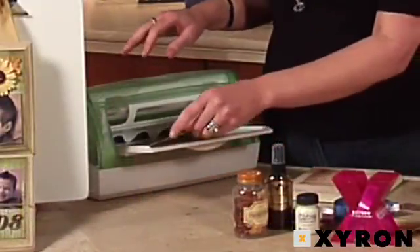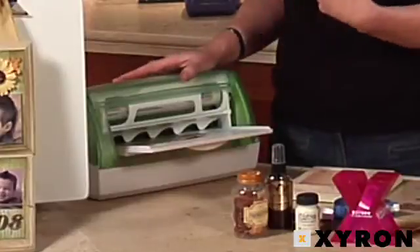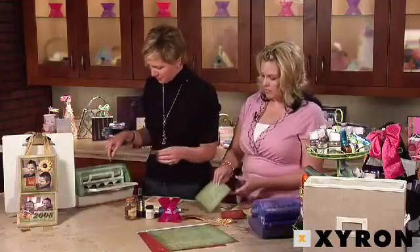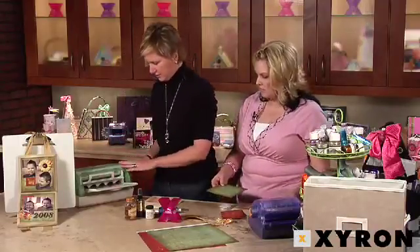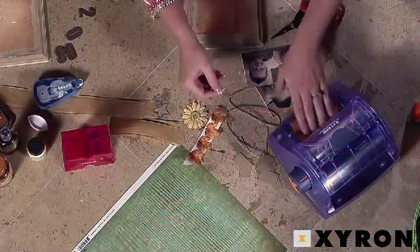We're going to put the paper in the nine-inch creative station with the pattern side facing up — the side you want to show. Because we have a little extra room we're also going to be thrifty and put this piece in here as well. You just turn the handle and it comes through the other side.